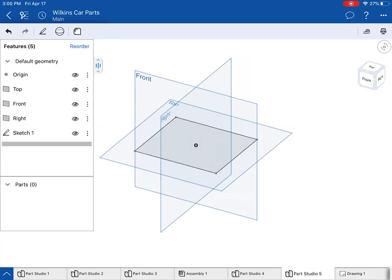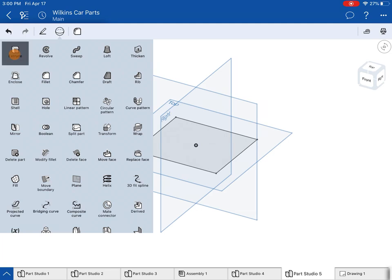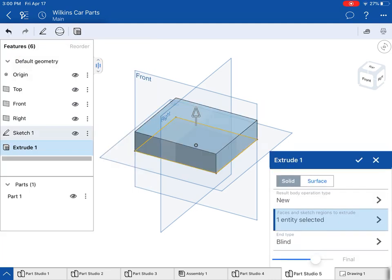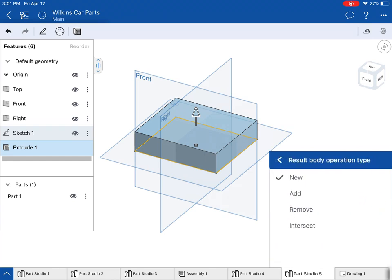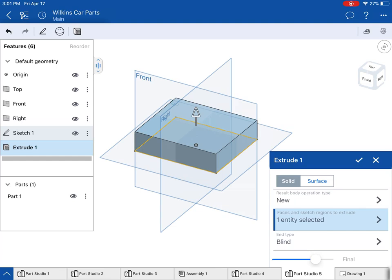I'm going to hit the check mark and go ahead and extrude this rectangle up. I'm going to extrude it to one and a half. This is a new body operation type — you can do new, add, remove, or intersect. New is important when you're first starting off, but when you want to add on to your extrusion you would want to select add and not new.